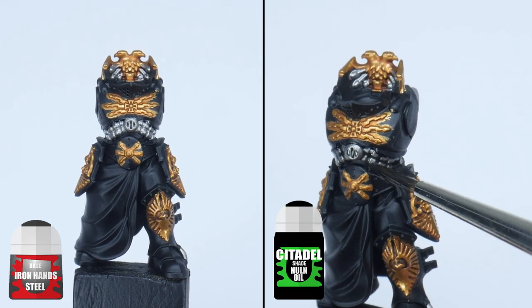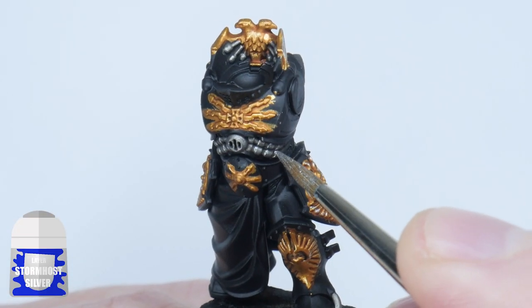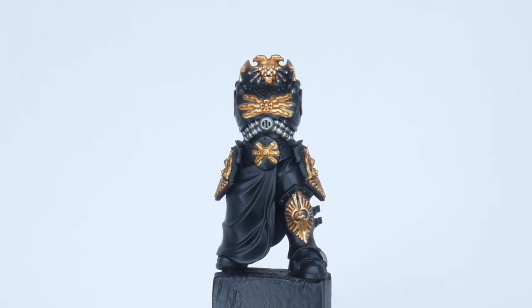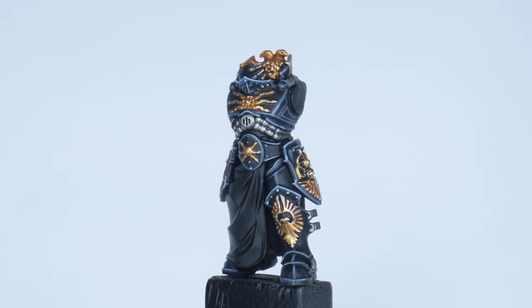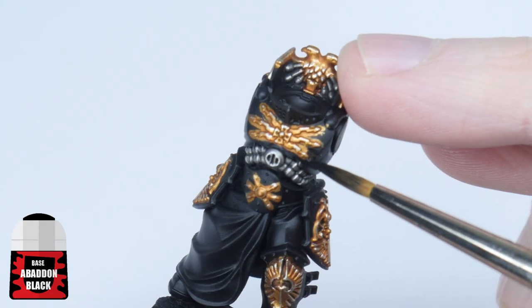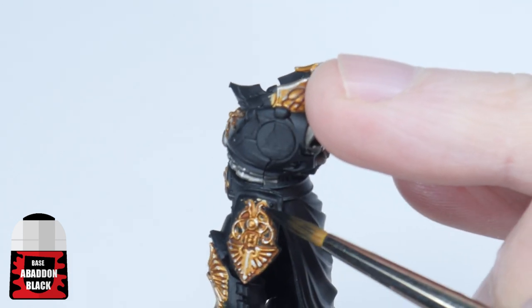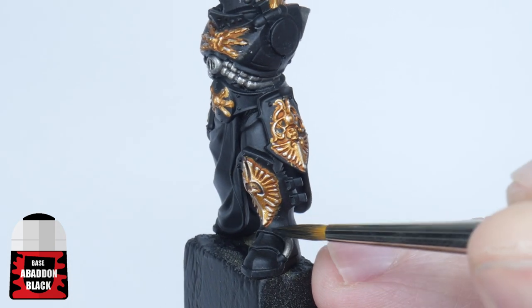Then give these areas a wash using Nuln Oil. We can now highlight both the silver and gold details together using some Stormhost Silver. With the gold and silver details done, let's go ahead and work on getting the armour of our Shadow Keeper painted. Let's get the armour ready first by painting it with Abaddon Black — this not only cleans up any mistakes from painting the metals, but you'll notice that Abaddon Black from the pot is different to the spray undercoat, so it also makes sure we have a consistent base colour for our armour.